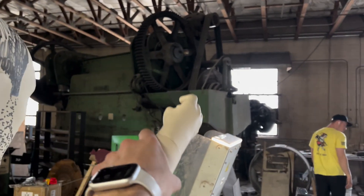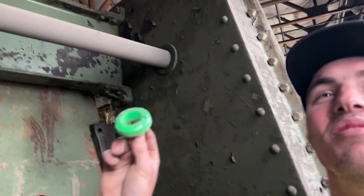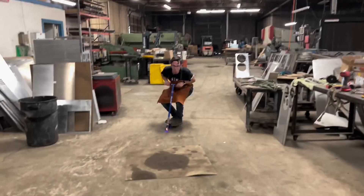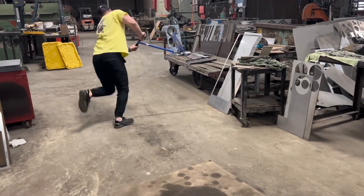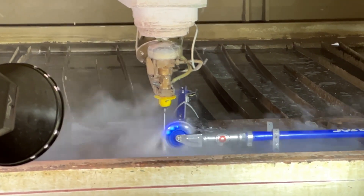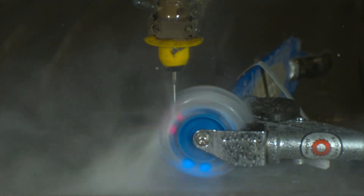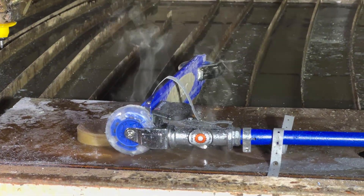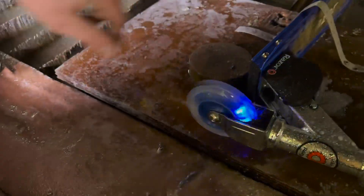It flew up in this direction, landed somewhere over there — all the way over here, behind the big guy, behind the green machine. It went up and over that somehow. The lights are still cooking. You can still ride it, it's just a little bumpy.